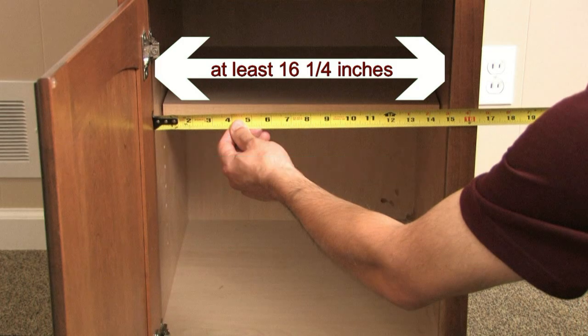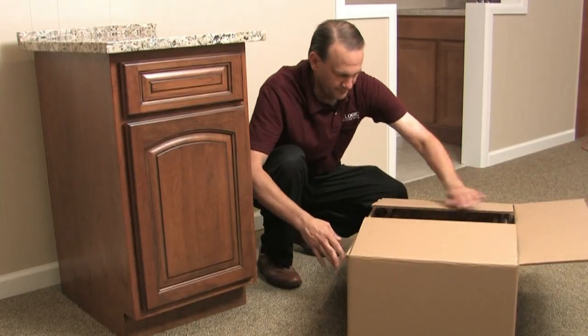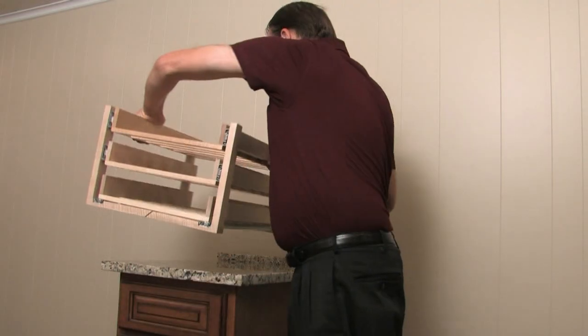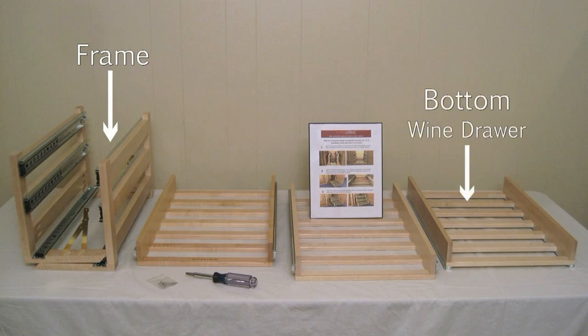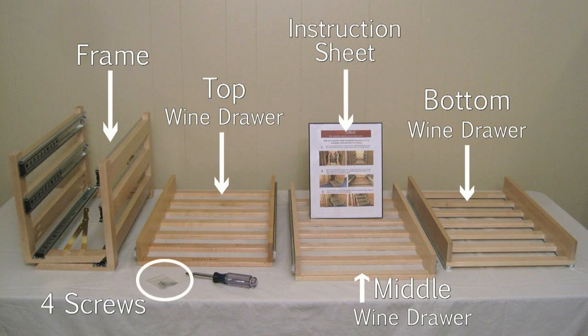If all the measurements look good, then let's go ahead and unpack the WineLogic wine rack. We've done most of the work of putting the WineLogic wine rack together, so it arrives largely preassembled. After you remove the WineLogic storage system from the package, you should have one frame, one bottom wine drawer, one middle wine drawer, one top wine drawer, a written instruction sheet, and four mounting screws.